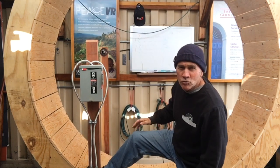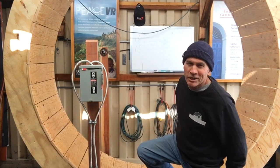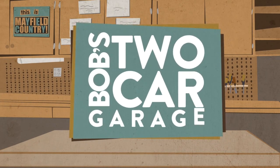Alright, this week we made this human hamster wheel. You never know when you're going to need one of these, so stick around — I'm going to show you how we did it. Hi, my name is Bob and I love my two-sided garage.